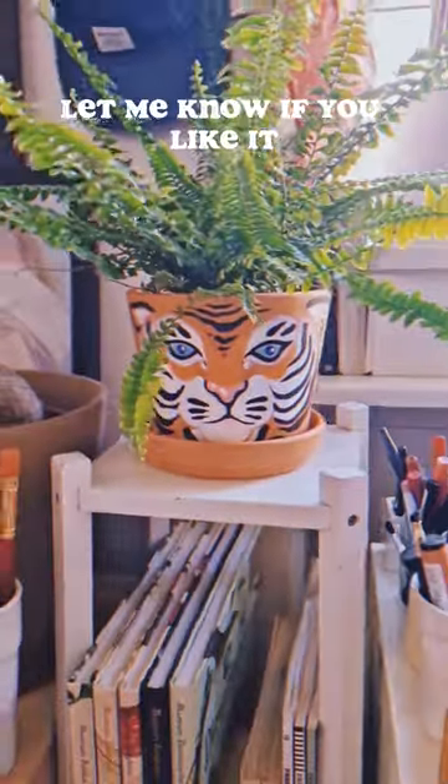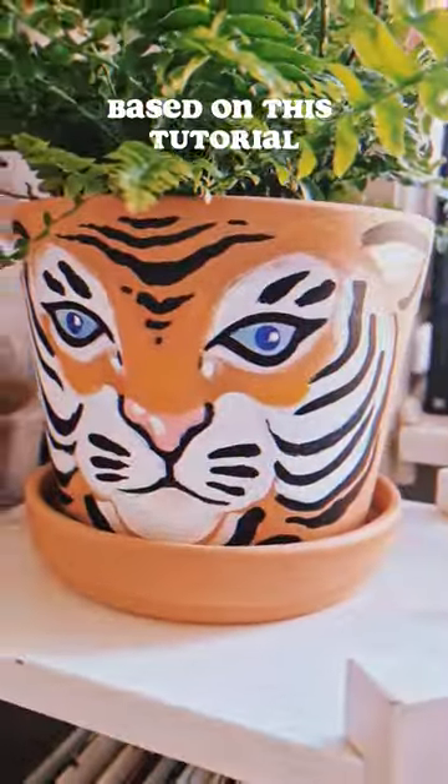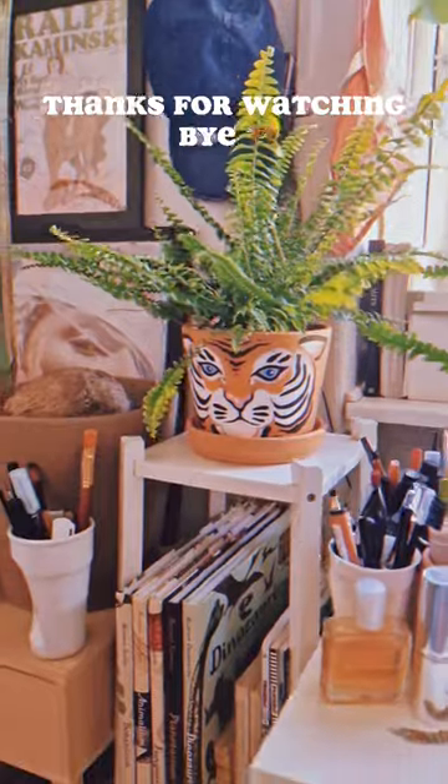And this is my final result. Let me know if you like it, and don't hesitate to stitch if you make your own based on this tutorial. Thanks for watching. Bye!